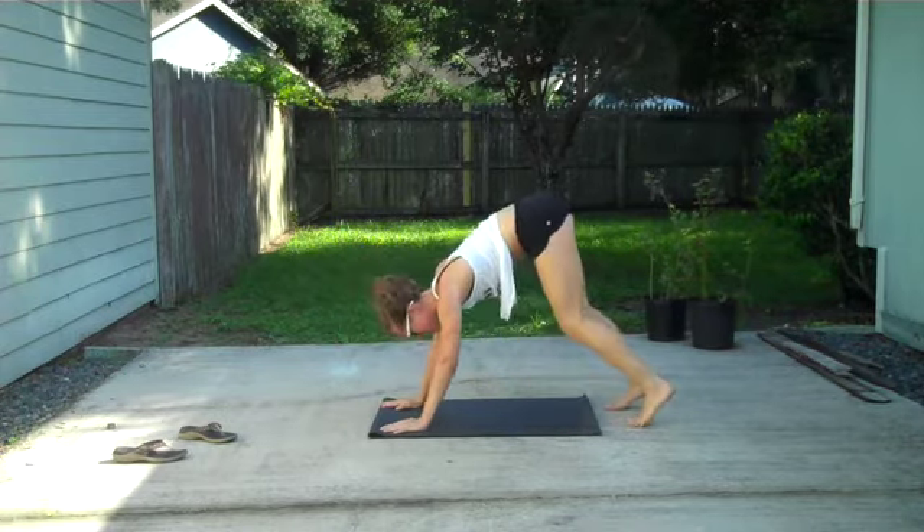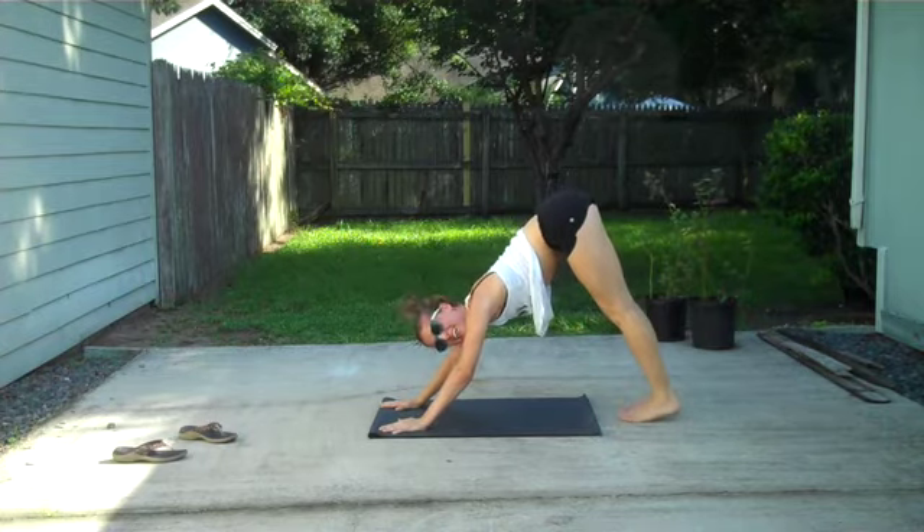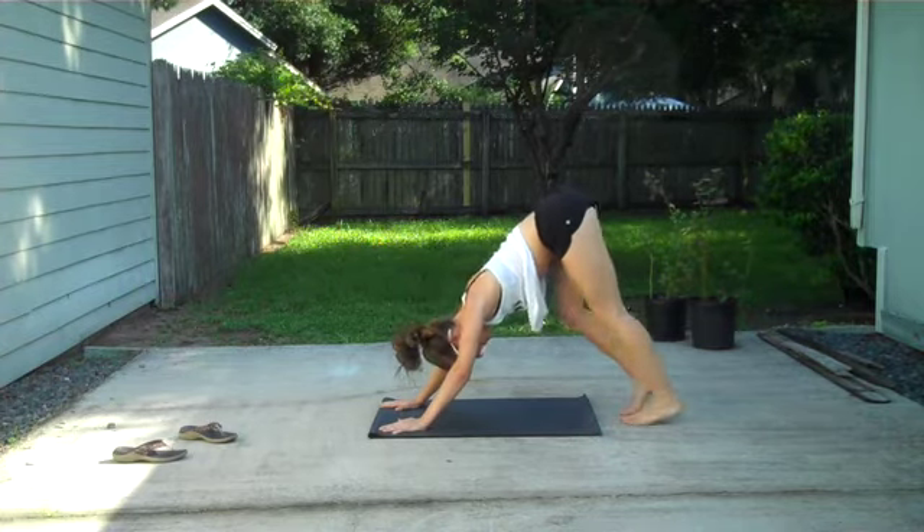Excellent work. If you want, you can tuck your toes under, push back into a downward facing dog, and cycle the knees a little bit.